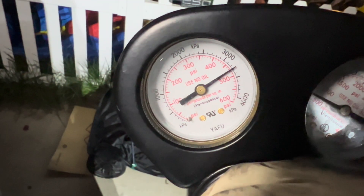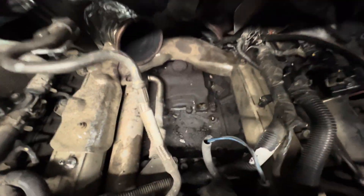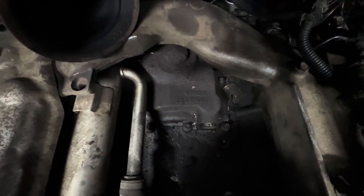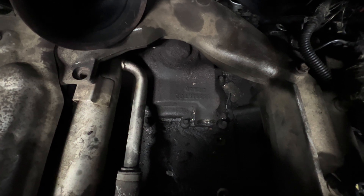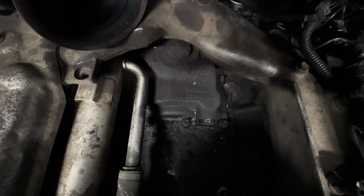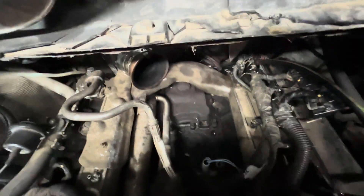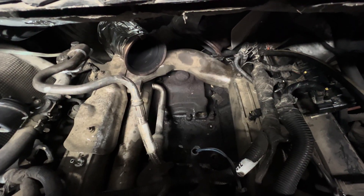I'm going to turn it up to about 400, 500, 700 PSI. My suspicion is it's the high-pressure oil pump itself, probably leaking from that seal on the back where the gear is. As soon as I pull it out I'll show you guys — but that's my suspicion from the get-go.